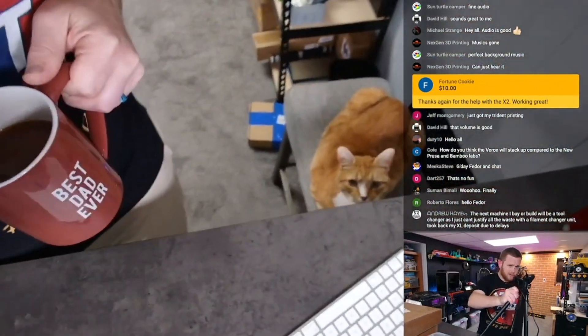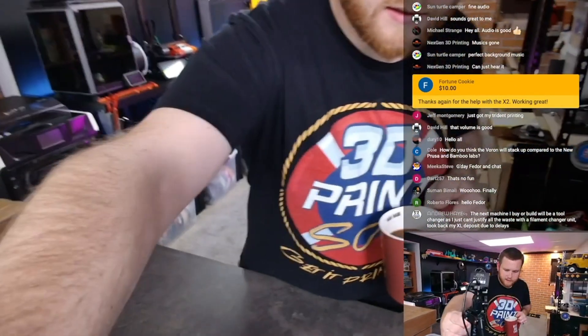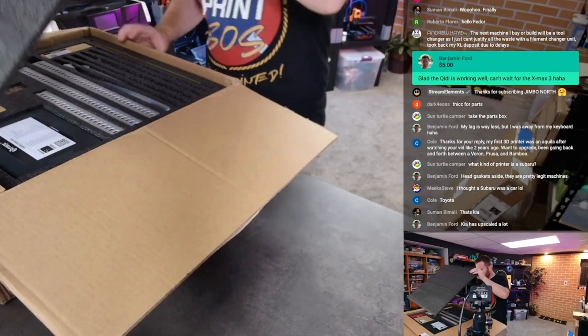Looks like my cat decided to join us today for the stream — this is very unusual. Hello cat, old lady, she's 14 years old. All right, let's see what's in here.